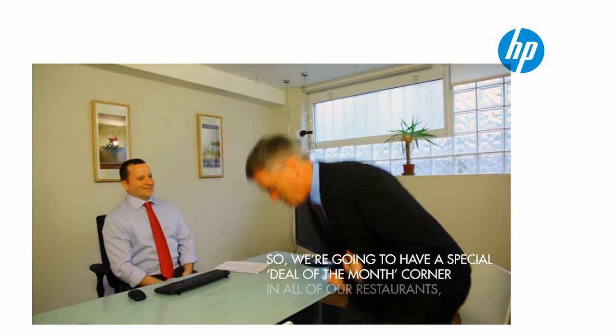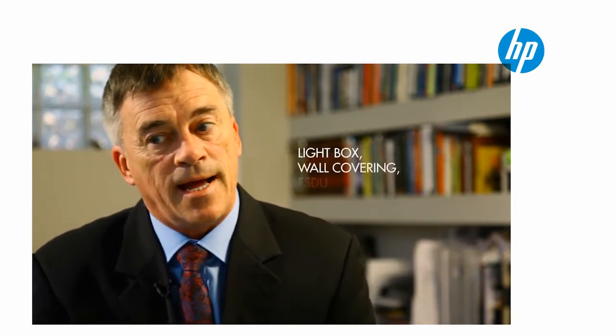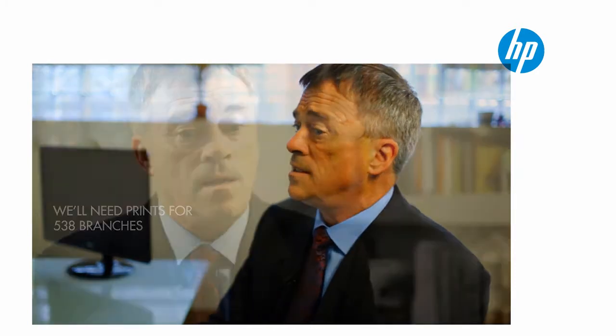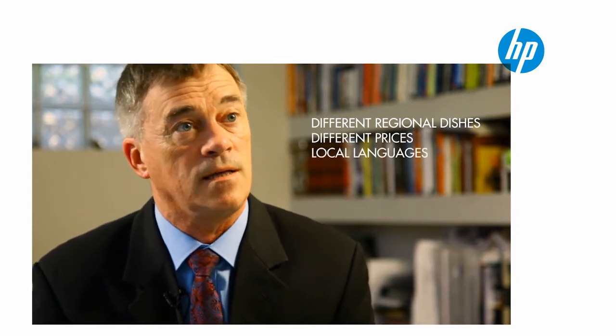We're going to have a special Deal of the Month corner in all our restaurants starting in May. We'll have a light box, a wall covering, and a free-standing display unit. We'll need prints for 538 branches. We'll have different regional dishes, different prices, and local languages.